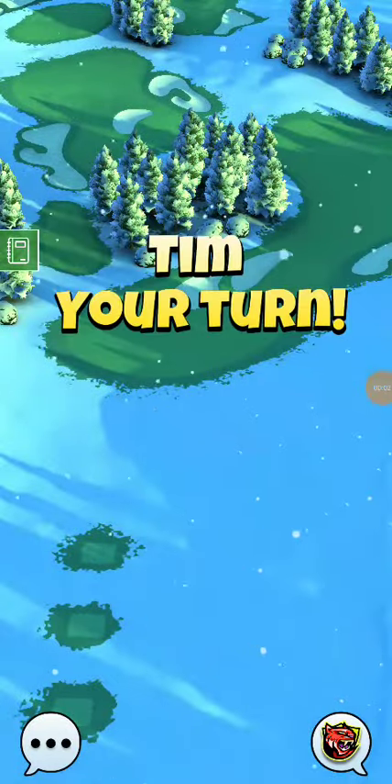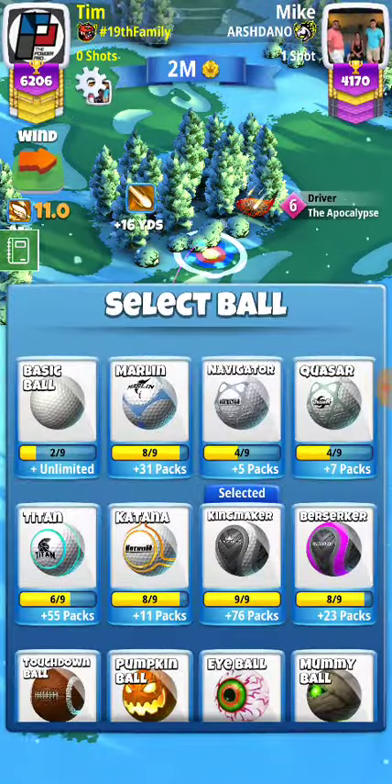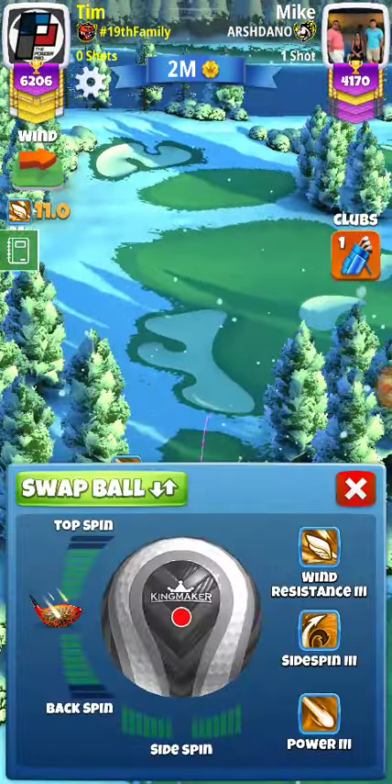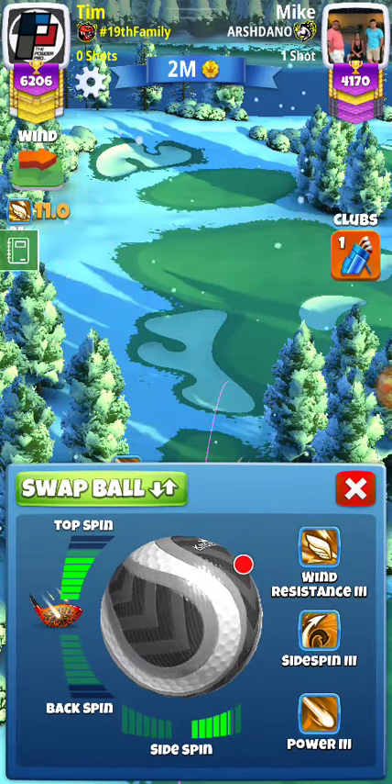Alright guys, we got hole 3 here in Masters again, and basically we're just going to be playing a Kingmaker. Dead ball, royal ball would be the best option here.